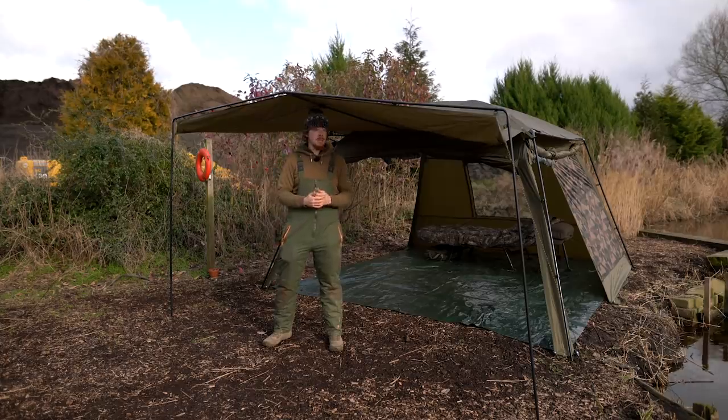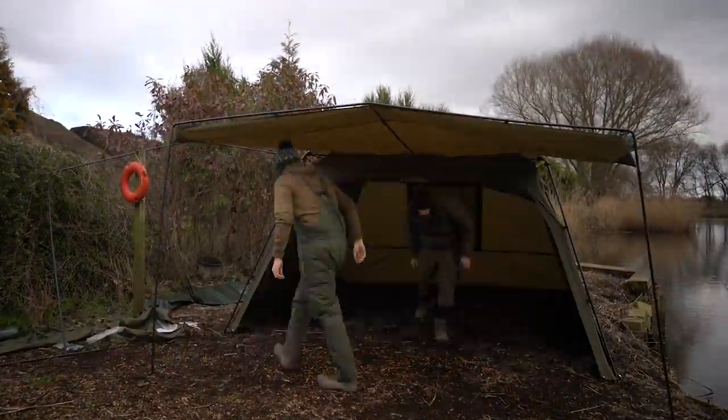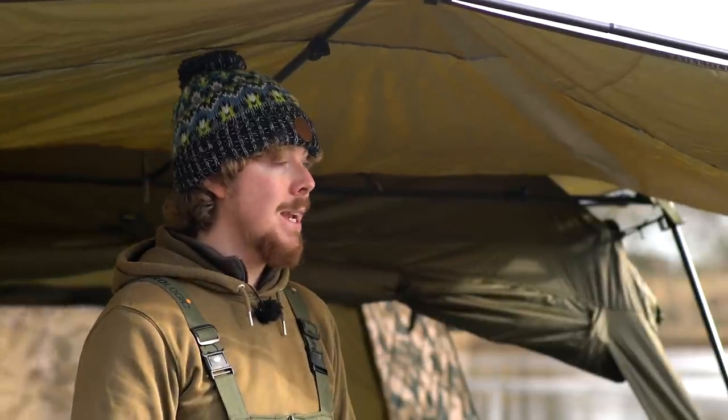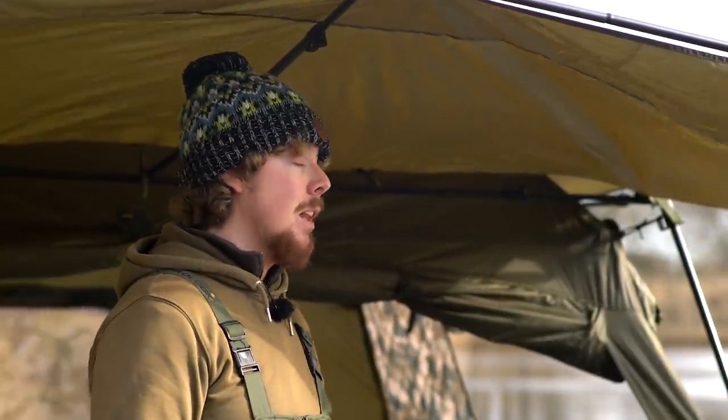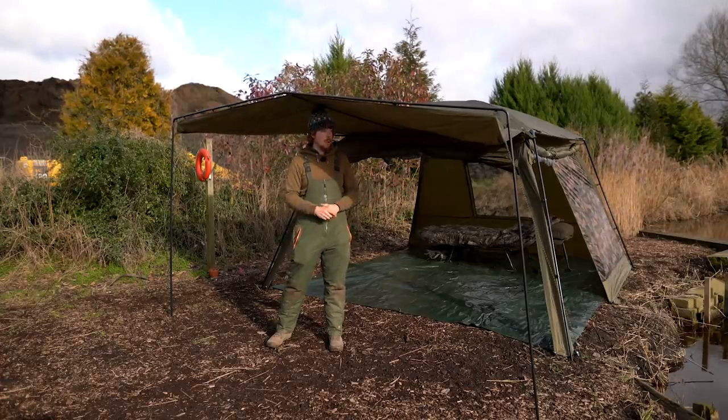So the screen house is now set up, and I must admit I've got Luke with me today giving me a hand, because this is not a one-man job. You come fishing to relax, and if you're trying to put this up by yourself, you'll be far from relaxed. So it is a two-person job, but to be honest you're mostly going to be using this for social occasions anyway, so that's not an issue.